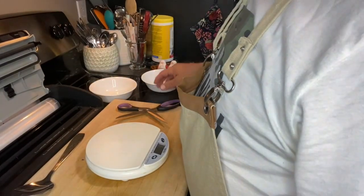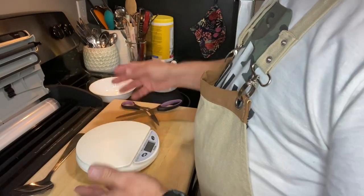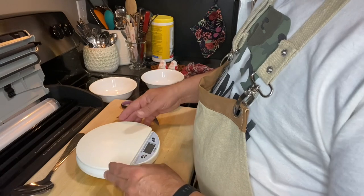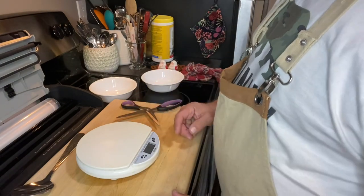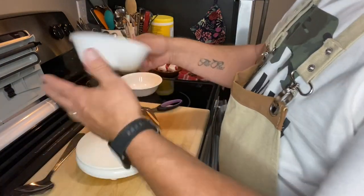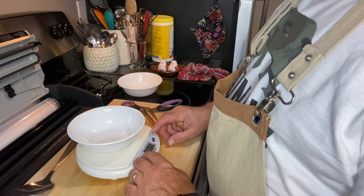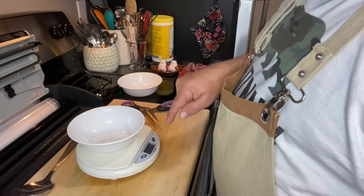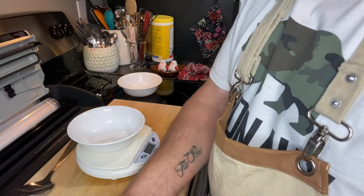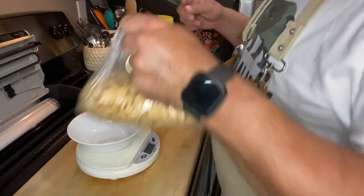I guess I might as well sort of show you the whole process here. I've got this little kitchen scale — max weight 6.6 pounds, but we generally don't get that high. So I've got two identical bowls here and I'm going to make two packages. I set that on there and then I'm going to zero it out. Quite often it will say like one or two grams when you go to zero — I don't know why it does that, but it does.